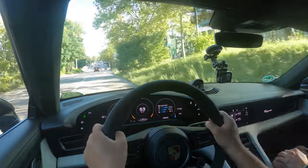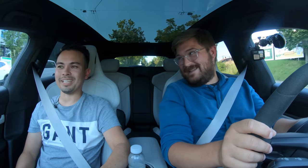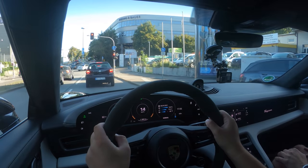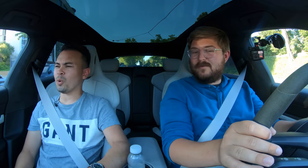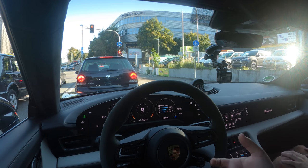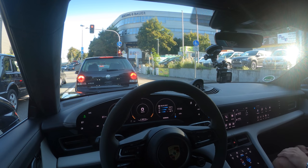The Taycan Cross Turismo is unique — it's fast, and it's crazy expensive. This is like $180,000 — this spec would probably be $150,000 to $160,000; we'll have to spec out the equivalent. The way Porsche works, options in the U.S. are sometimes a little different from the German options. You also get the passenger display here, which is kind of neat.